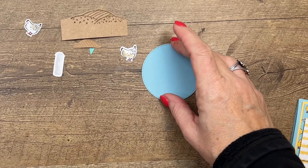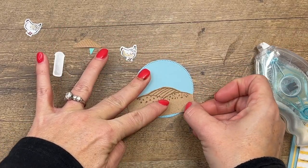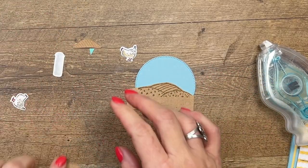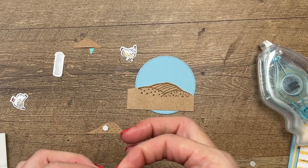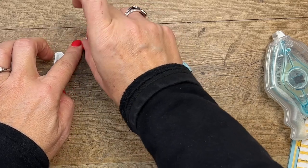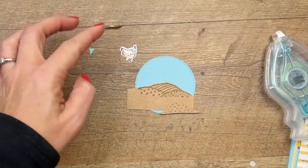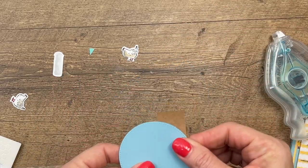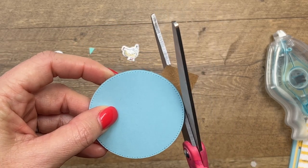I have already cut out a balmy blue stitched circle — this is the second largest circle in the stylish shape dies. I'm going to take my hills and put dimensionals on them — we'll need many dimensionals. I want it to cover up the bottom. Then I'm going to take my scissors and very carefully go around my circle matching the edges of my blue circle.